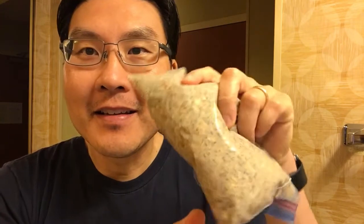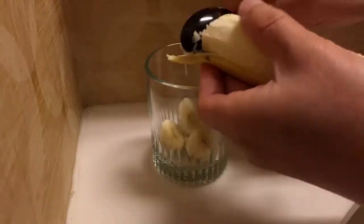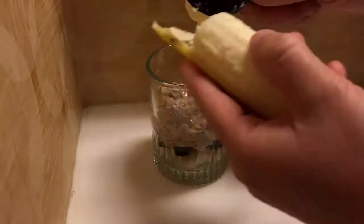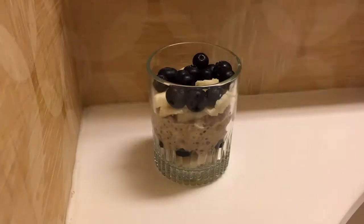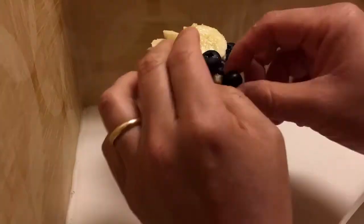I've just woken up and taken out the oatmeal from the refrigerator. I haven't even changed out of my pajamas and here it is — it's looking great. Maybe it doesn't look like much here, but as soon as I start putting it into the cup to eat, it'll look beautiful. I usually layer it with fruit: a little bit of fruit on the bottom of the cup, then some oatmeal, then more fruit, so it looks like a nice little parfait. Here it is — no-cooking nut butter overnight oats. Great way to start a morning.